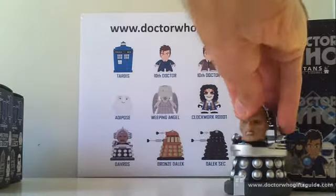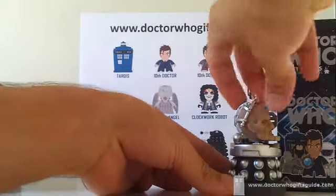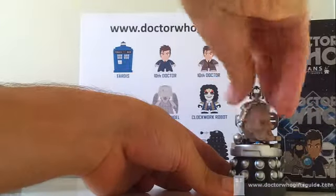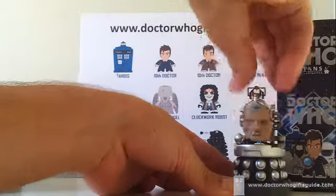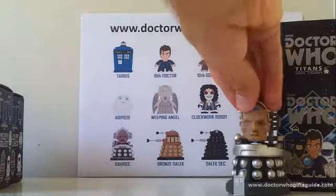It is — it is Davros. Well, he still looks all right. Before I said he wasn't articulate, he didn't have any points of articulation, but apparently his head can swivel. So there you go — we've learned something from our Davros duplicate.